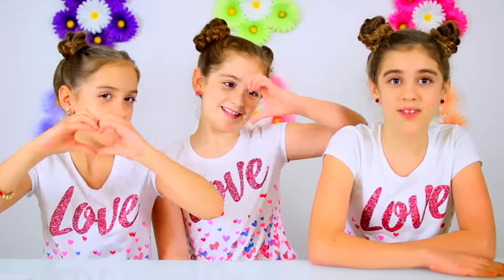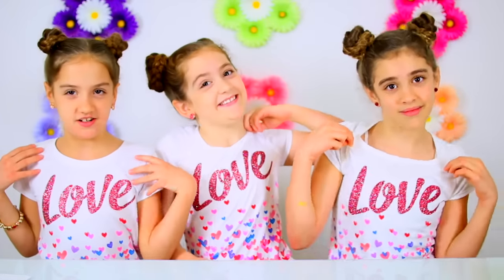Welcome to Crafty Girls! Today, in honor of Valentine's Day, we're making the cutest slime ever and a card to go with it — your Valentine will love this. And if you guys didn't notice, we're all here together again because you guys loved it, and we're also wearing our Valentine shirts.